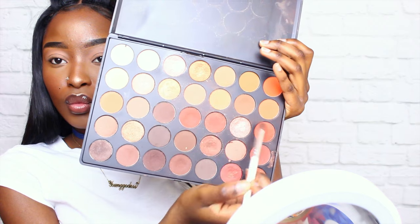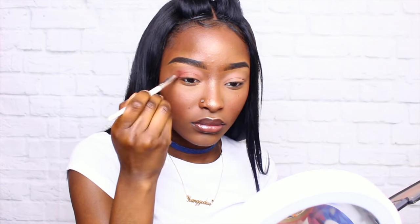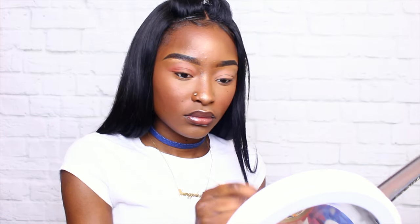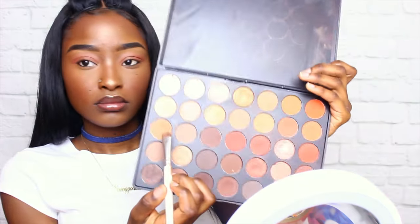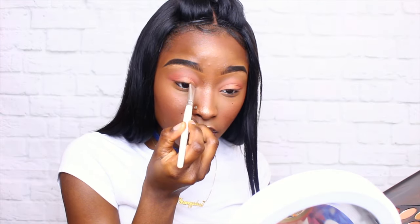Now I'm going to be using basically two reddish-brownish colors and I'm just going to use that on my crease and blend that out. This is really quick — this is my on-the-go look. I do this every morning, especially for school days. I still want to look snatched but naturally snatched. I'm going to blend that into my crease and after that take a warm neutral eyeshadow and put that on my lid — and that is basically it for the eyeshadow look. Three or four colors and you're pretty good.